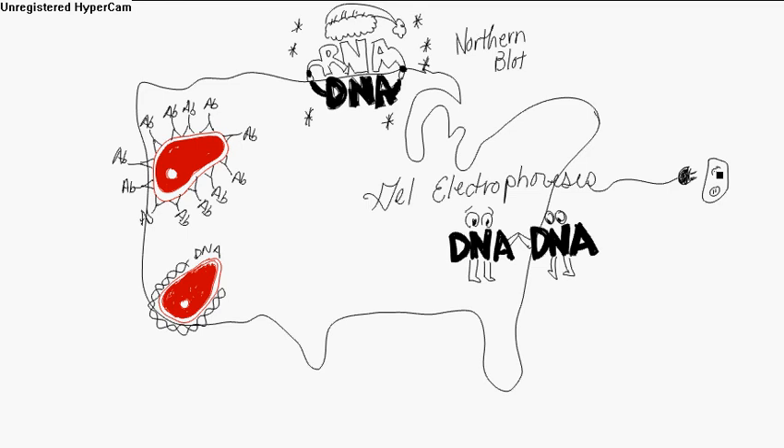Now the western blot is an antibody-protein hybridization. The gel electrophoresis separates a protein placed on a filter where the relevant protein is bound by a labeled antibody. So in the west, there's lots of sunshine. The protein is the steak, the antibody is the AB, and that's the hybridization.